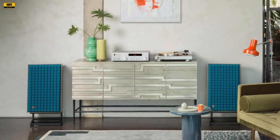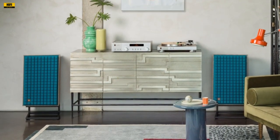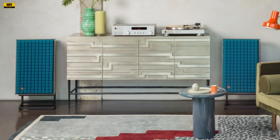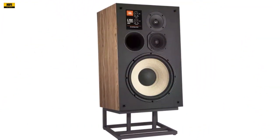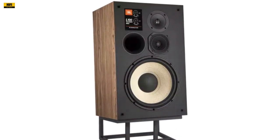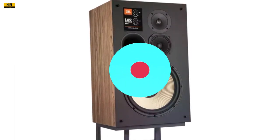To understand the significance of the L100 Classic MK2, it's essential to rewind to 1970, the birth year of the original JBL L100 speakers. These speakers, revered for their appeal, became the best-selling in JBL's history. The L100 Classic MK2 pays homage to its roots while embracing modern technologies and design elements, with real wood walnut veneer as a nod to the Classic design.